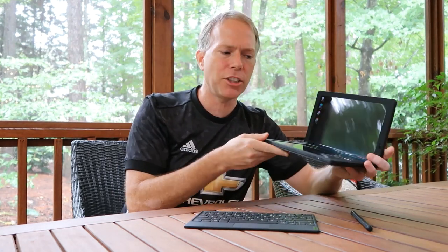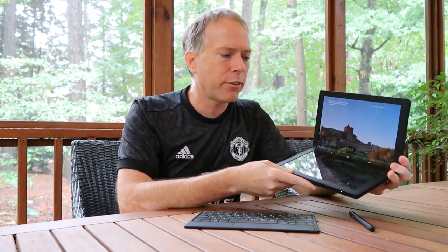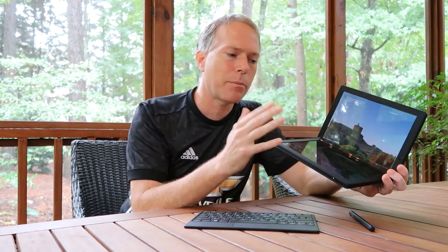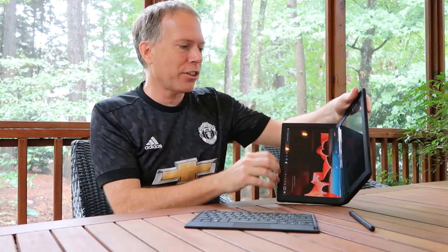Lenovo sent me this one to check out. The real party trick for this thing is that the screen folds in half — beautiful leather case, OLED 2K screen. I'm going to show you a quick tour of what I've learned after using it for a few days and give you some of the highlights. First of all, yes it folds, and yes you can touch the screen.